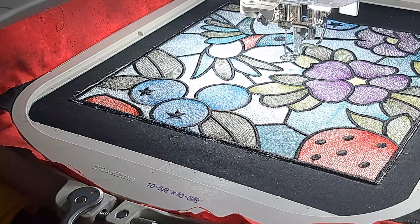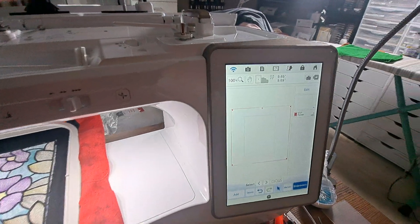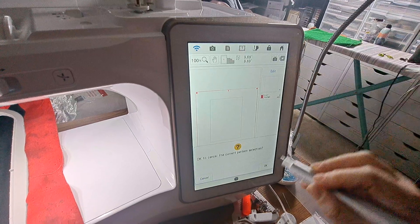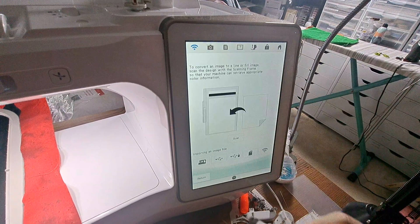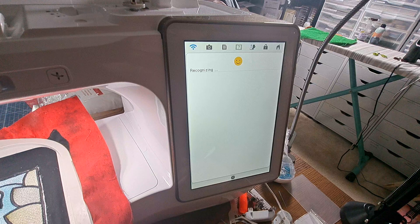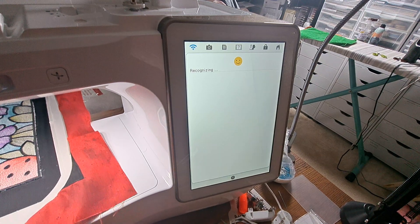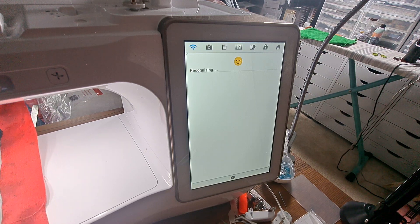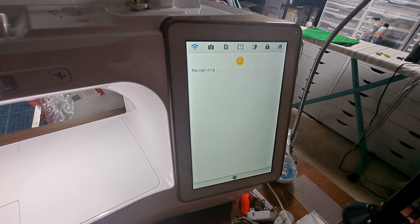I'll say okay, I'm done embroidering — return. Now we're going to go back over here. I don't need that anymore. Going back to IQ Designer, I'm going to scan this again — image scan, scan, frame will move — just the warning. It does the scan. As you can see it's tacked down, more secure than it was, because I just had the 505 glue in the back. I should have my manual out but I just wanted to wing it tonight.